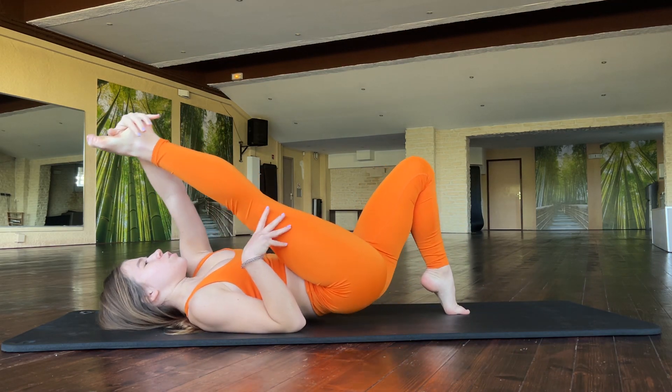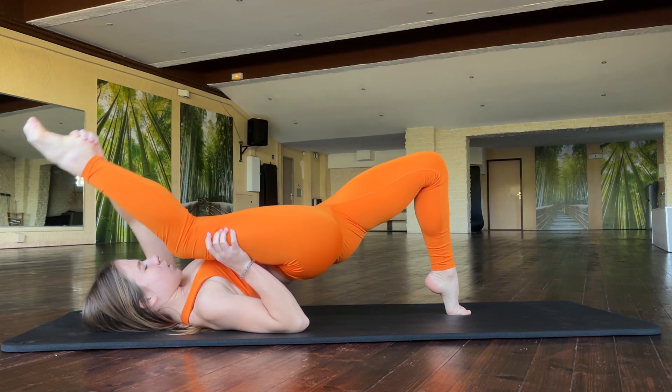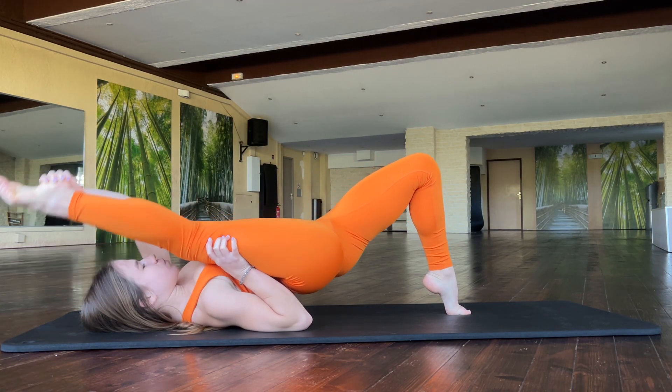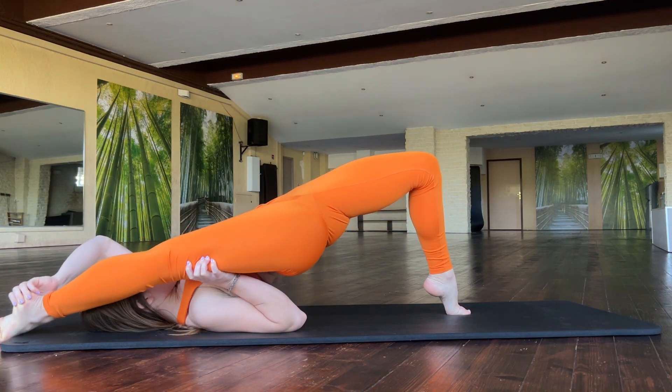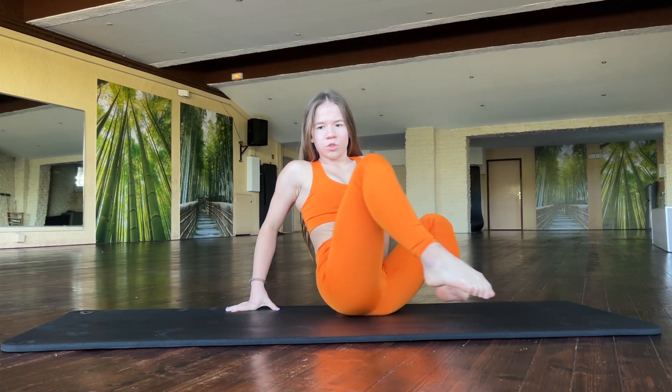Breathe good. One, two, three. Good job. Really good job.